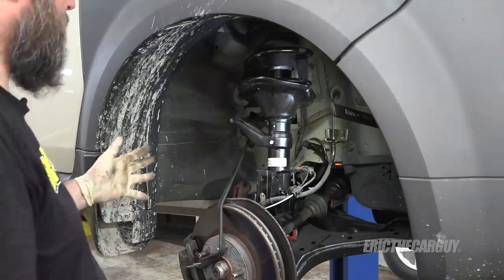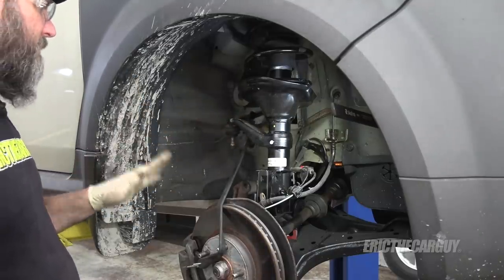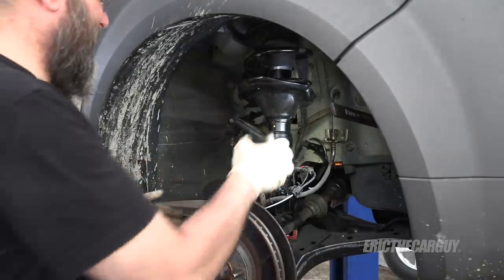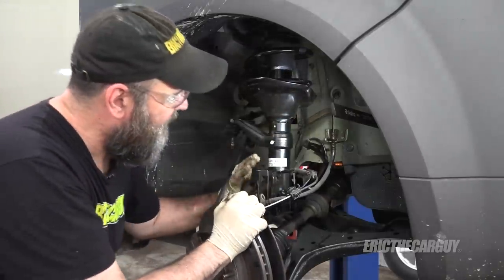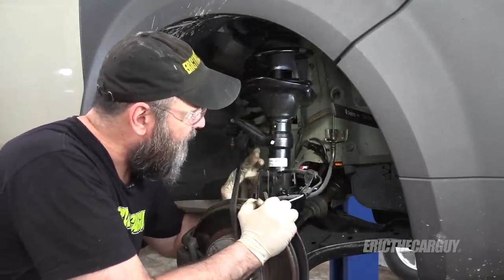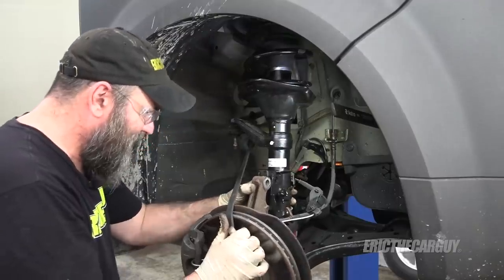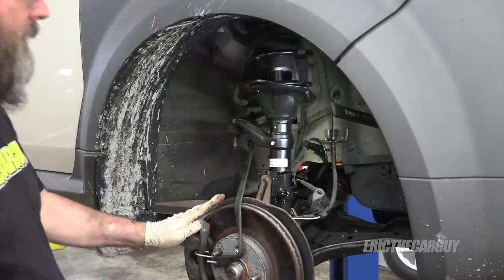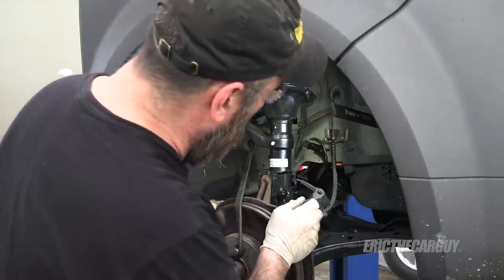This is almost like the definition of irony — the suspension, the engine, the clutch, a lot of new parts on this, a lot of effort, new bushings and everything down here — and this is my winter car. So I'm going through a lot of effort for a vehicle that I'm going to drive in the salt and the junk. Doesn't seem wise, but I'll show you here in a minute at the end of the video.